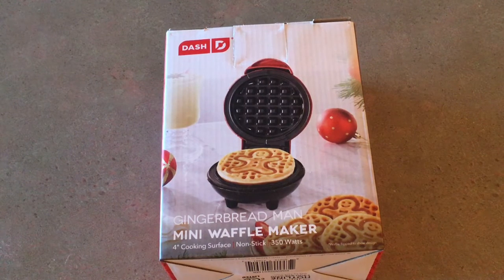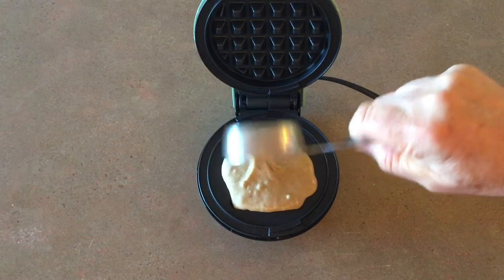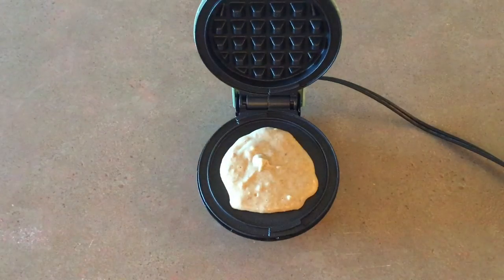The Dash mini waffle iron is so easy to use, and I am giving Dash waffle irons to family members for the holidays. You mix up your pancake or waffle dough and put in one-fourth of a cup of dough for each waffle.